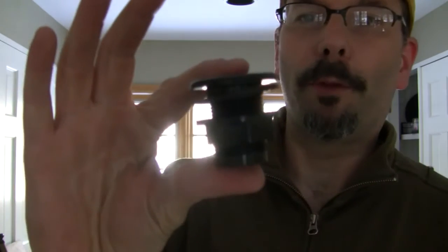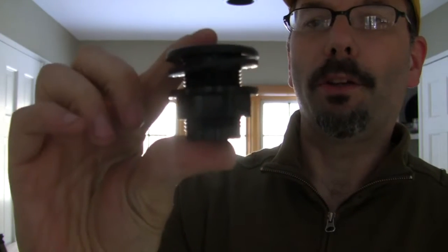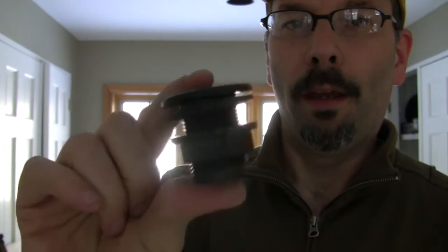The first step is to install the bulkhead fittings through the bottom of the grow bed. These bulkhead fittings are what you're going to put your siphon through and your overflow. So right now it's time to install them.